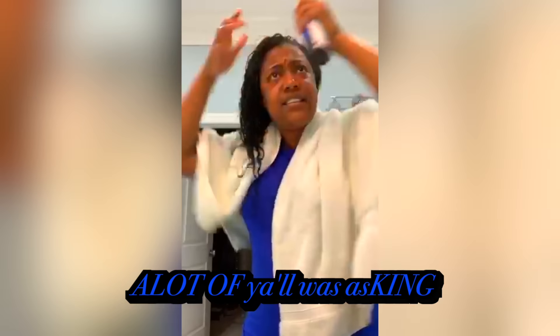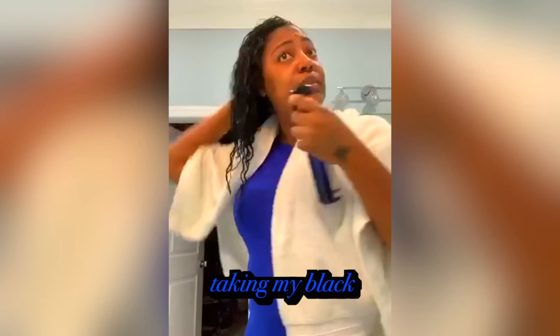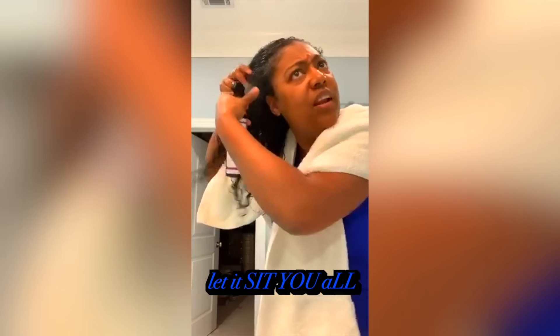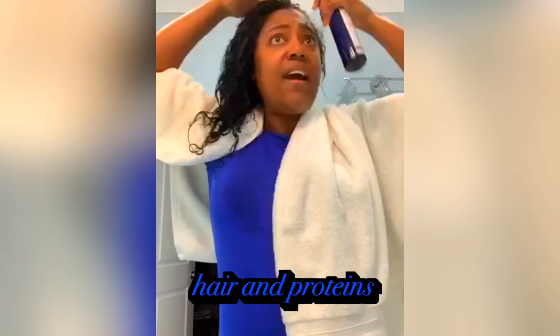What I'm doing is I'm spraying it in. A lot of y'all was asking how do you do the rice water? So I wash my hair, I conditioned my hair, and now I am taking my black rice water and I am applying it to my hair. And then I'm going to let it sit for about maybe 20 minutes. So I'm making sure that I get my rice water all over my hair.